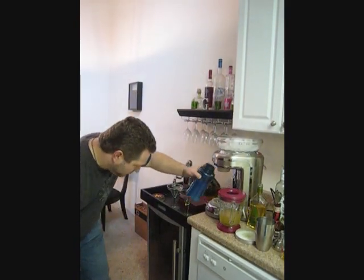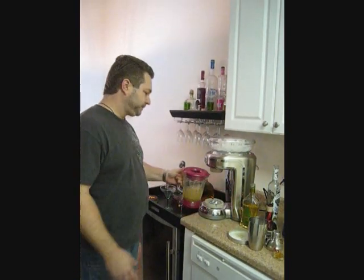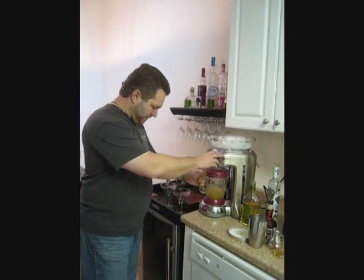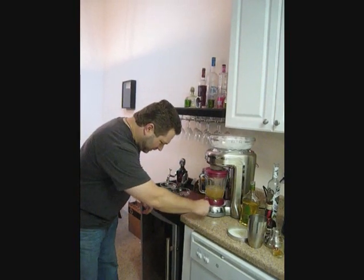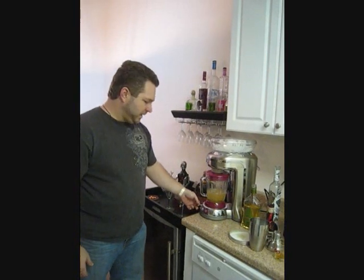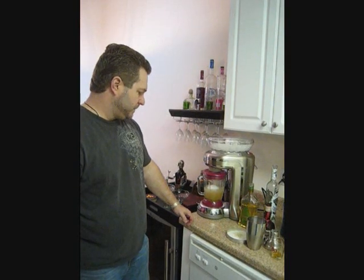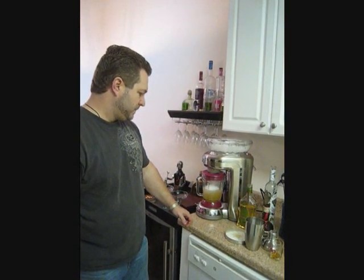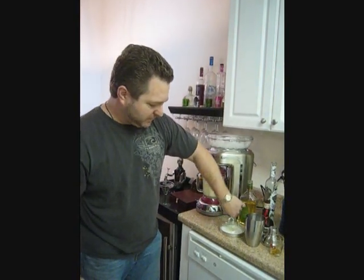Now on the Margaritaville Maker, you don't want to go too full or you're going to end up with major overflow. Set it up for the maximum number of drinks and hit the shaving blend. While that's mixing, I'm going to go ahead and salt the rims on the glasses.